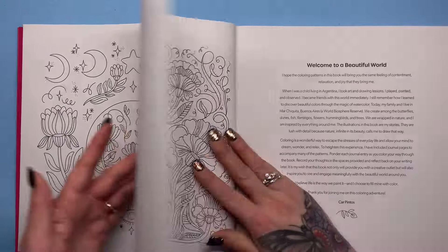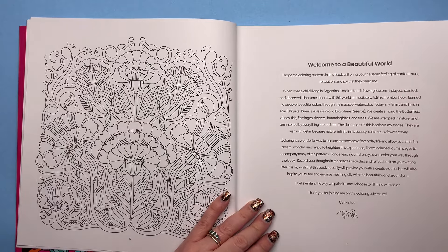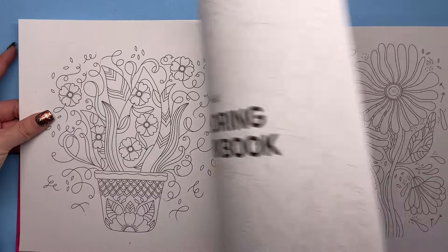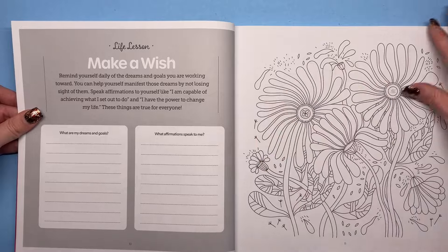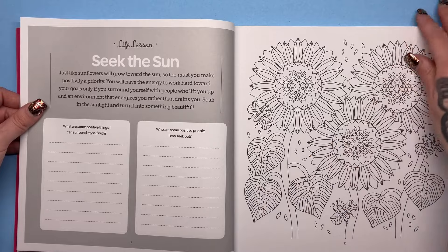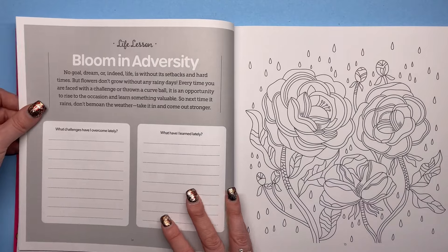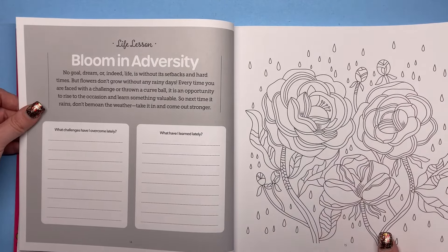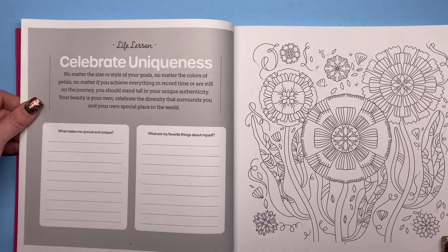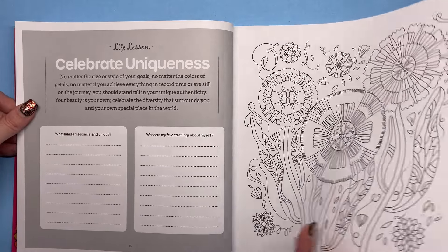We've got a contents page — it's very similar and flows on nicely from the first book. There's a brief foreword from Car, and then we're straight into the colouring workbook. This one is about your wishes, dreams and goals, then positivity — with possibly the most positive flower. There are things about challenges you've overcome, what makes you unique, what are your favourite things about yourself. There's quite a lot of self-love involved in this, building your self-esteem a little bit — it's definitely something I could do with doing.